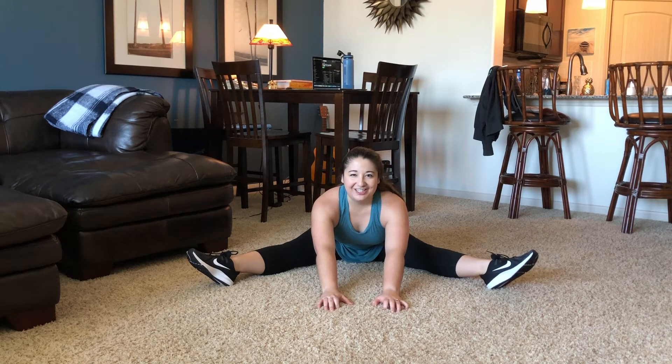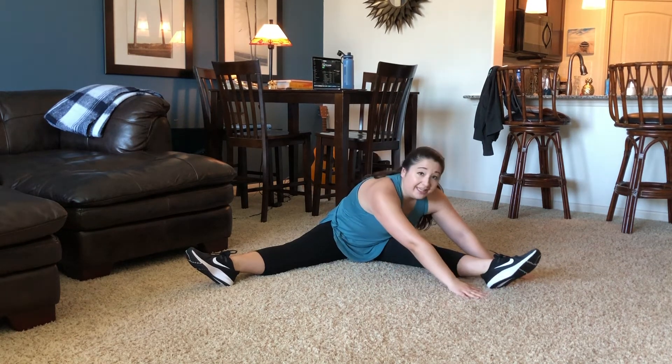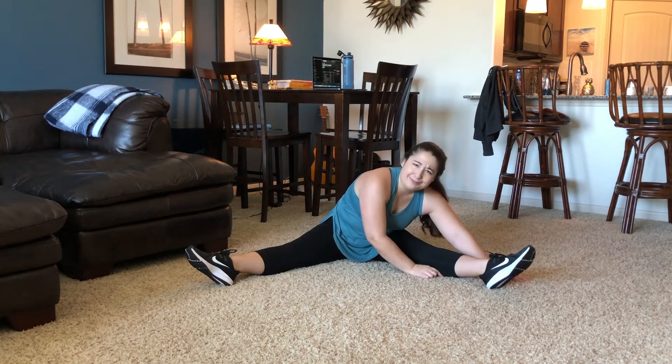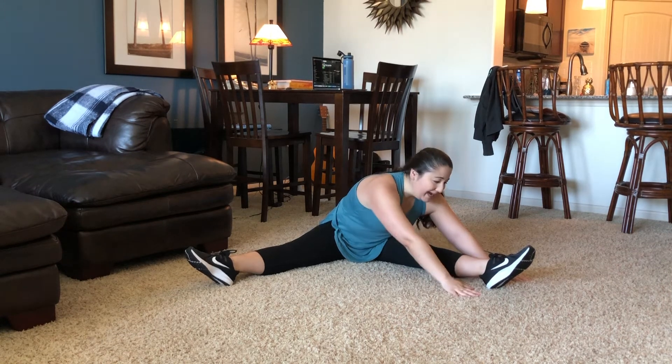Keep those toes pointed, sit up tall, and slowly walk your hands forward. Only go as far as you can go — if your body says nope, listen to it. Don't force it to go further than you should. Inhale. Exhale. See if you can get a little bit lower to the floor. Now let's walk our hands over to one side — it doesn't matter which side. Your nose doesn't need to touch your knee or your calf, just go as far as you're able to. Then walk your hands over to the other leg.